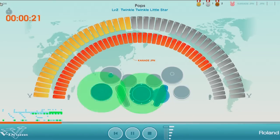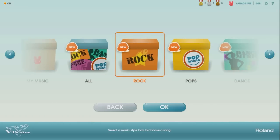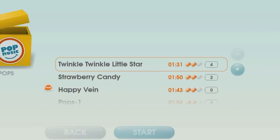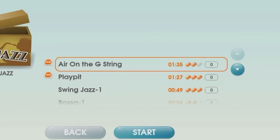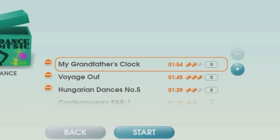Friendly screen design with cute icons will attract children to keep practicing. Included are enjoyable traditional children's songs like Twinkle Twinkle Little Star and classic pieces such as Air on the G-String that are arranged for playing along on the V-Drums.